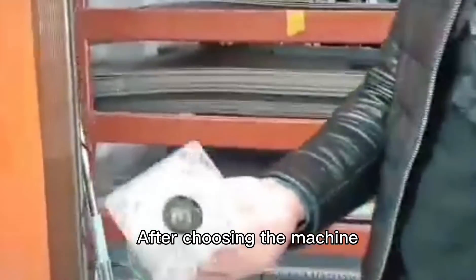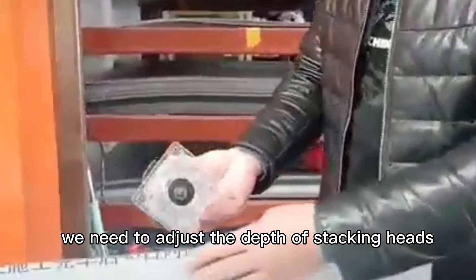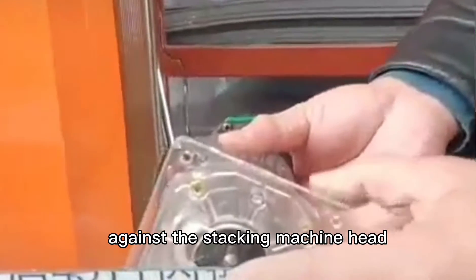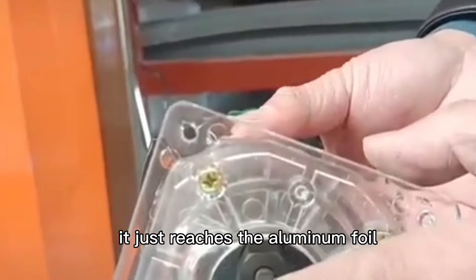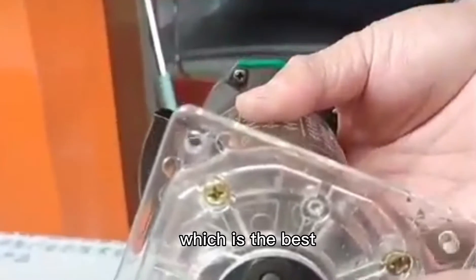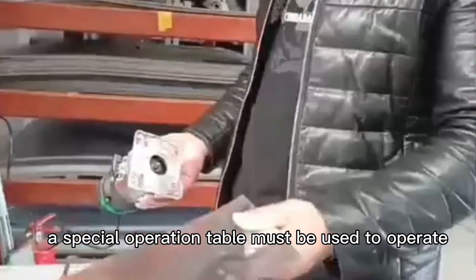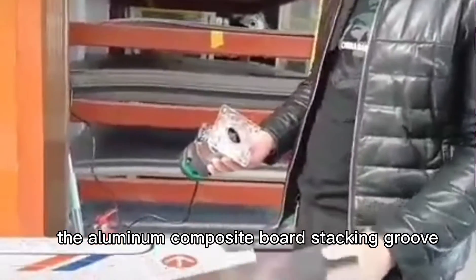After choosing the machine, we need to adjust the depth of the slotting blade. Put the aluminum composite panel in place against the slotting machine blade and feel it with your hands. Just reach the aluminum foil but do not exceed the aluminum foil — that is the best depth. After the adjustment is made, a special operation table must be used to operate the aluminum composite panel slotting groove.